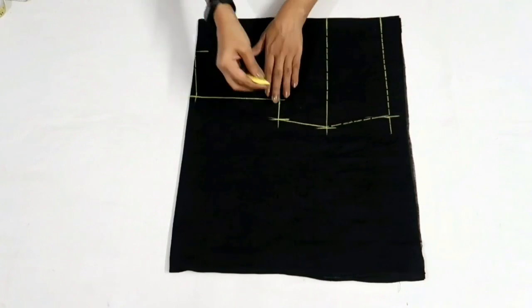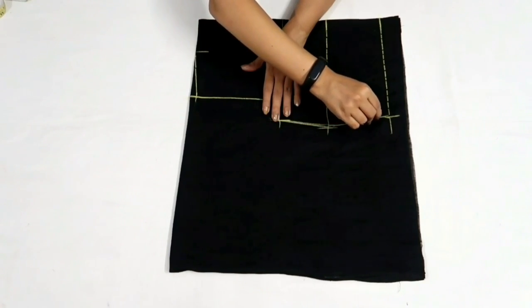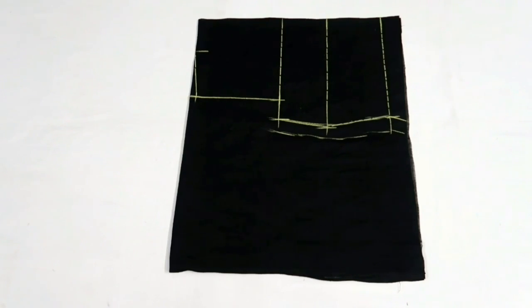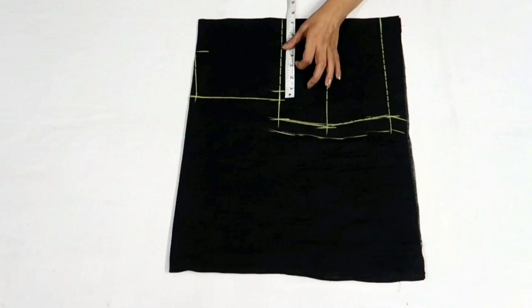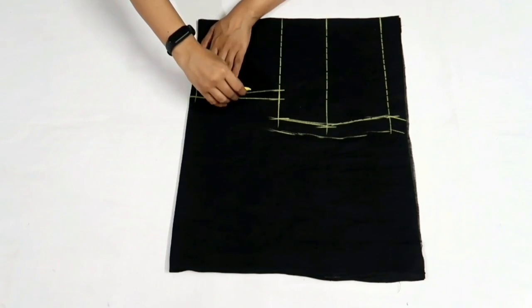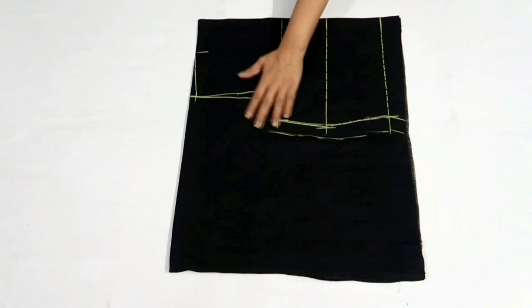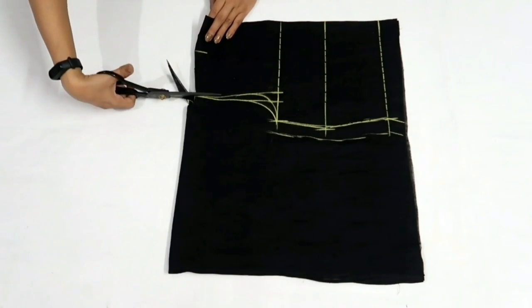Give a slight curve to the pointed shape and add around 1 inch of seam allowance. For the front armhole curve, mark half inch inwards and join it to the shoulder slope point. Now I'll draw front and back armhole curves. With this marking is complete — now I'll cut out the bodice.